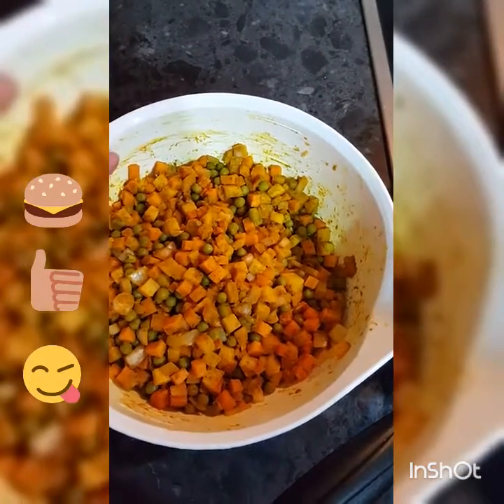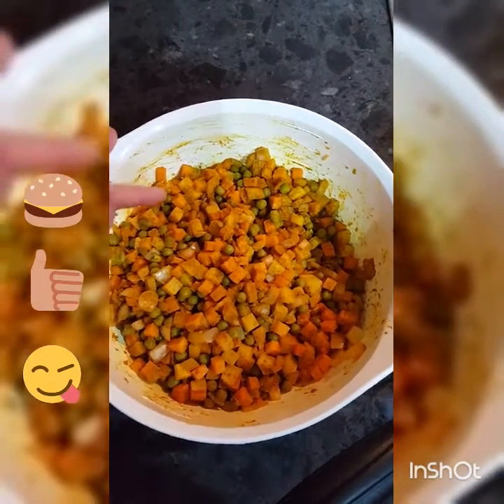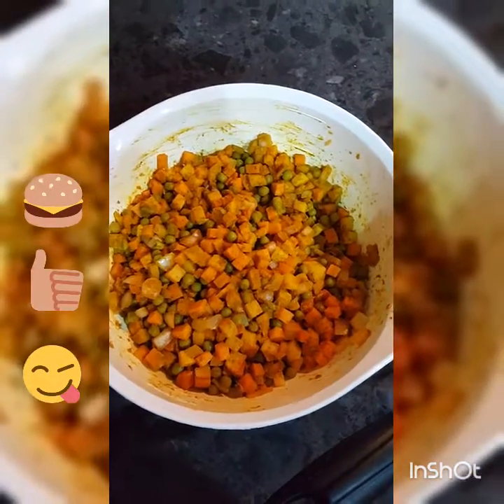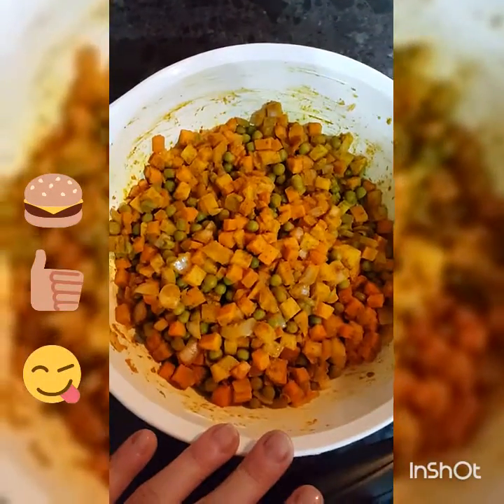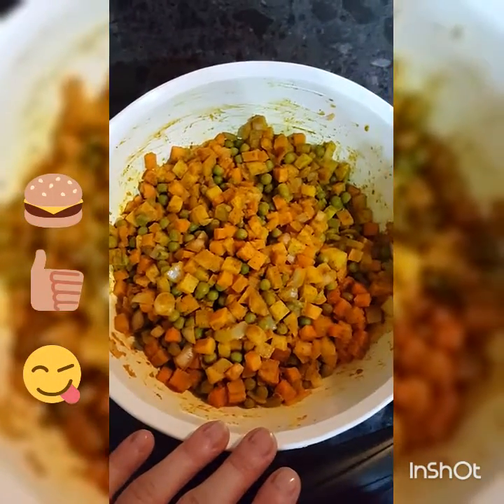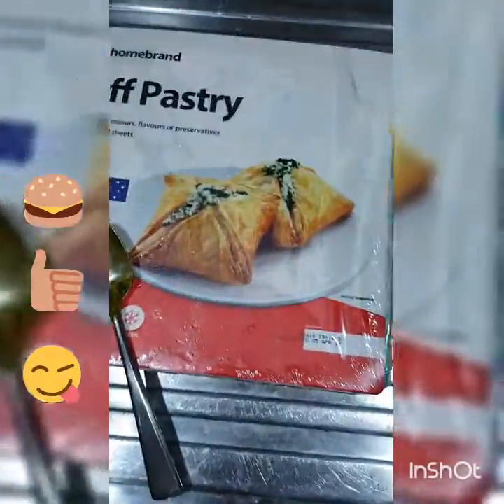Then we have our mixture which I just set aside with curry powder on it — it's potato, peas, sweet potato, and onion — which will then get mixed in. The turmeric really makes it a really bright orange color, it's really good. And then over here I've got the home brand puff pastry which I'm going to use.